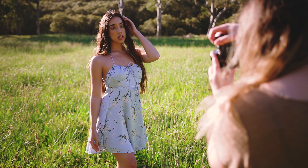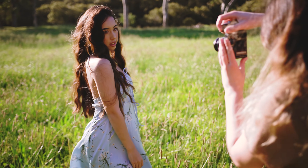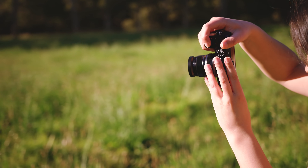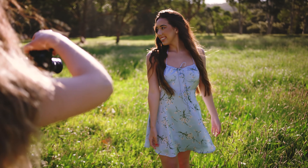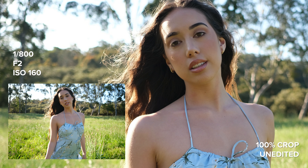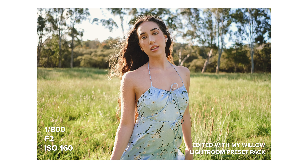Throughout this photo shoot I've included some unedited 100% crops of the photos we're taking so you can see what they look like straight out of camera. Since this is a pre-production camera, I only have access to JPEG files for now. I still ended up editing them in Lightroom with my presets and found them really easy to work with.